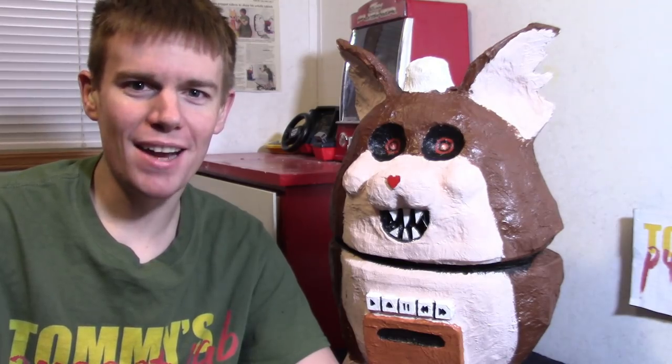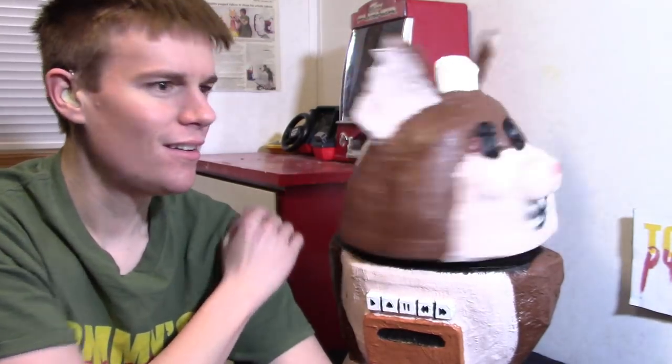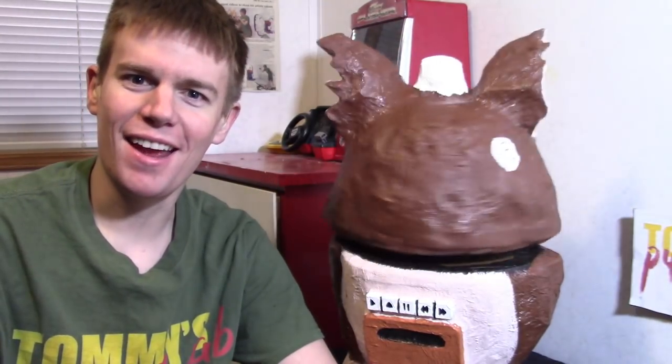Hello everybody, my name is Tommy and I'm a Masked Puppet Maker. In this video I will be showing you how to make Mama Tattletail. Enjoy the video.